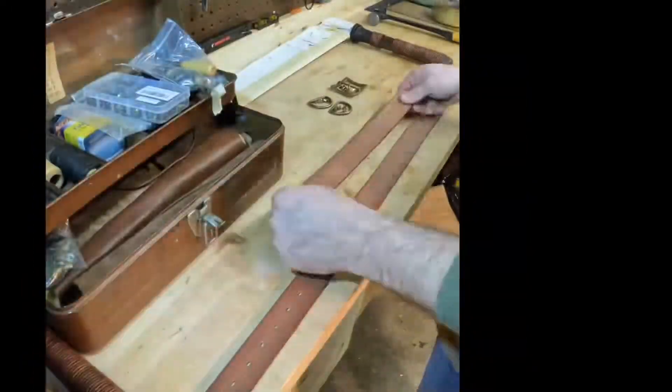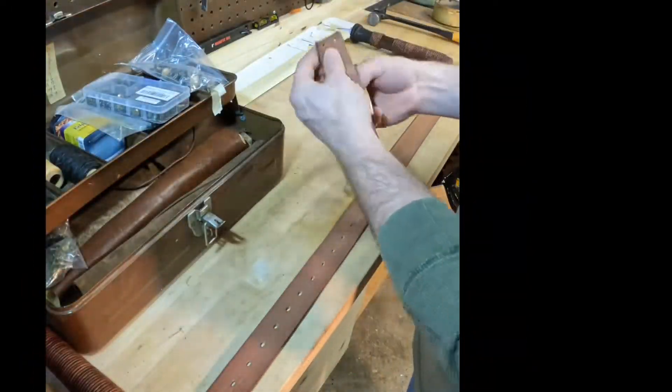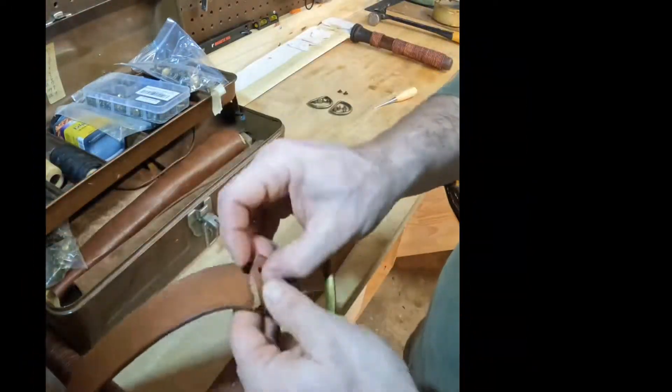This step is pretty important. Burnishing the edges gets it real nice — it just kind of finishes it off, rounds it over, and kind of seals the grain.